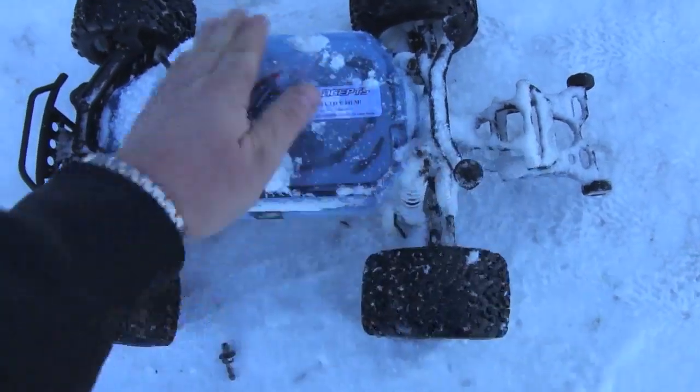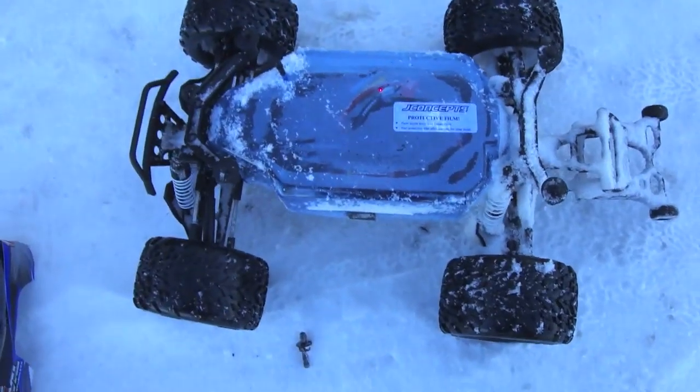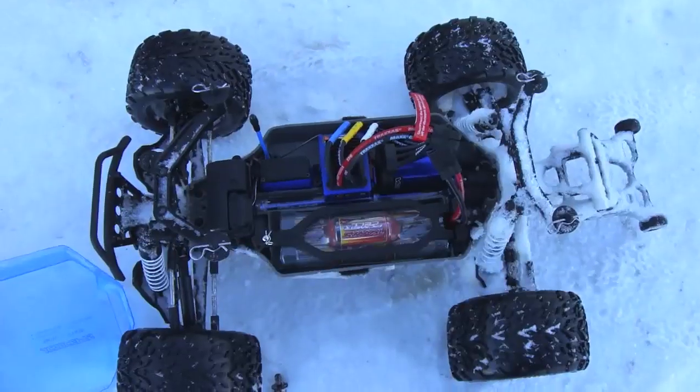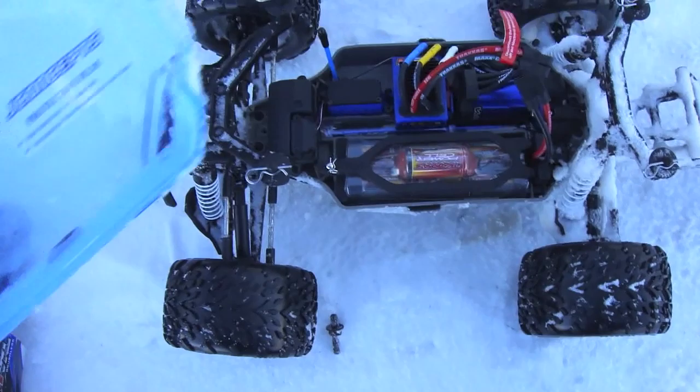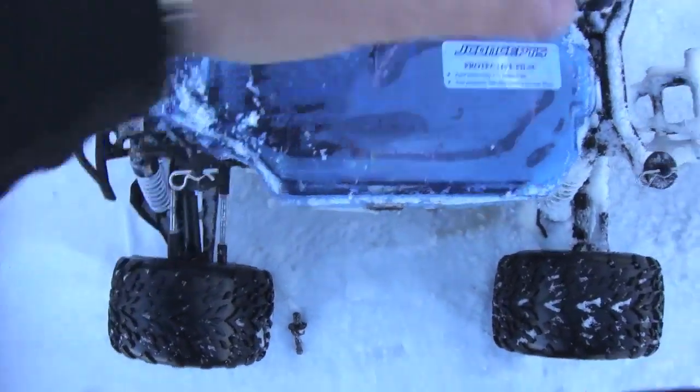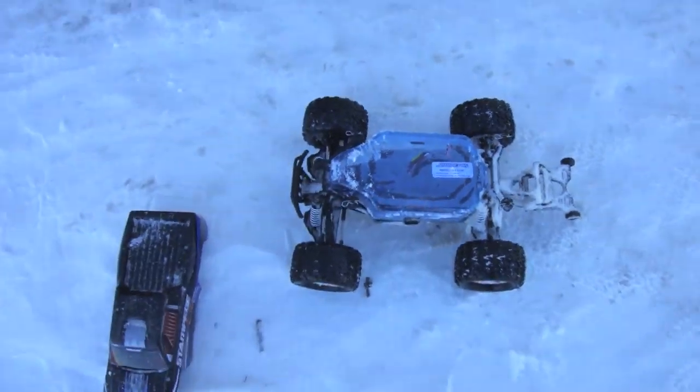There we are with the top removed. As you can see, it doesn't look like any snow has gone inside. We're going to remove the cover - there you go. As you can see, using this plastic cover they're able to help protect the electronics even further from snow.